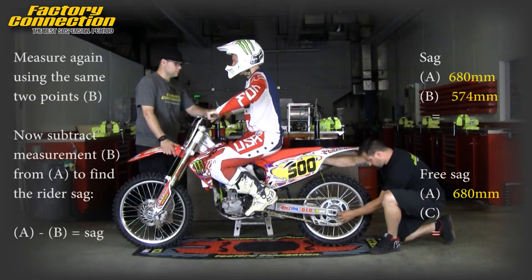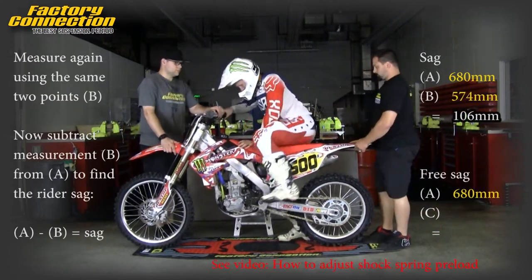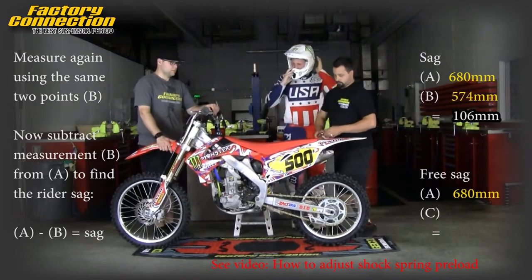Subtract measurement B from measurement A to get your rider sag. Adjust spring preload as necessary to get the rider sag correct.